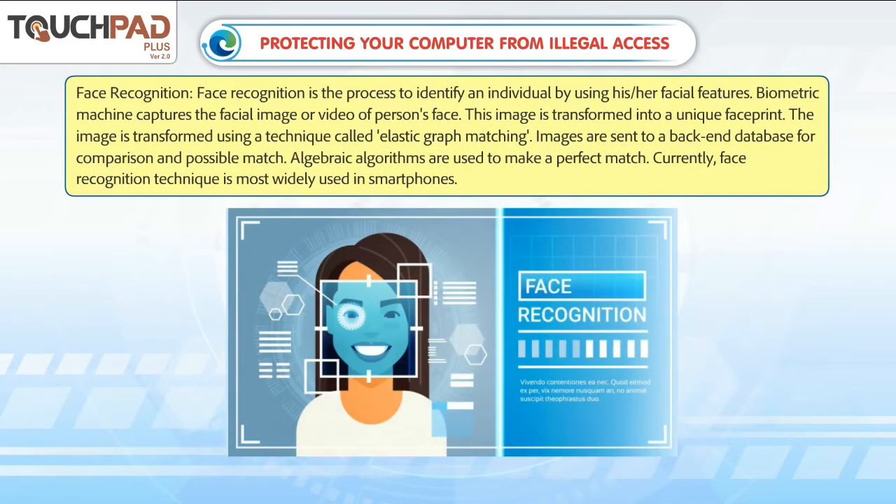Face recognition is the process to identify an individual by using his or her facial features. A biometric machine captures the facial image or video of a person's face, which is then transformed into a unique face print using a technique called elastic graph matching. Images are sent to a back-end database for comparison and possible match, and algebraic algorithms are used to make a perfect match.